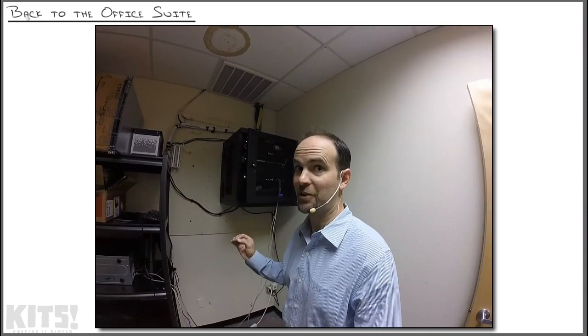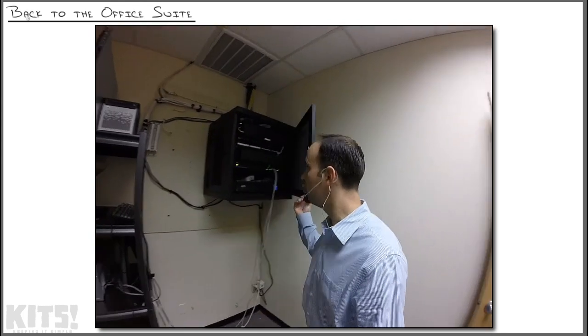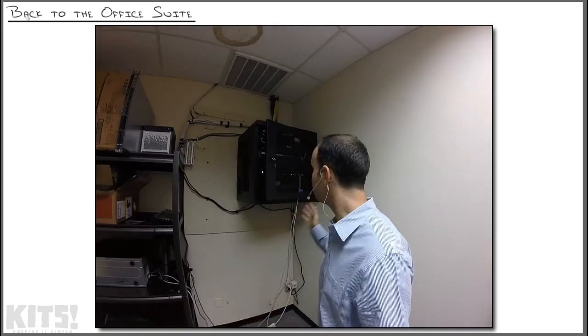Let's turn this into a learning lesson. You may have the most beautiful cabling setup, but if you don't have a policy that everybody follows and you've got multiple IT people in the office, this is bound to happen.